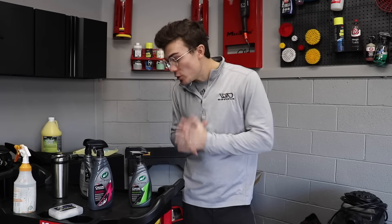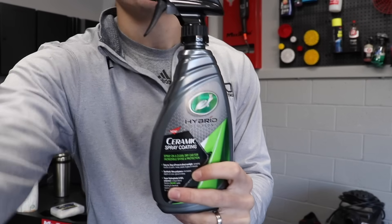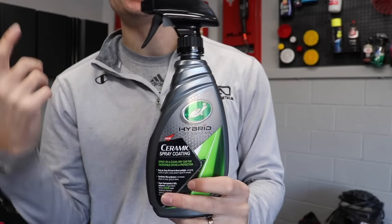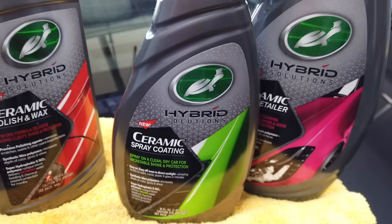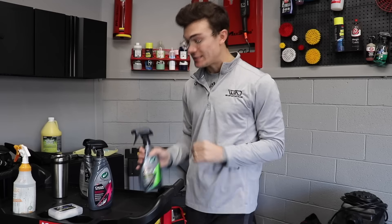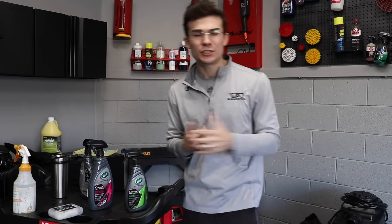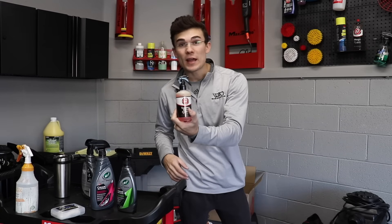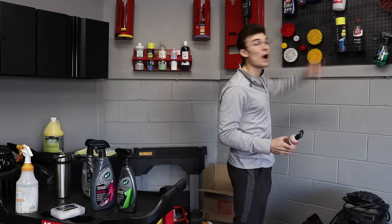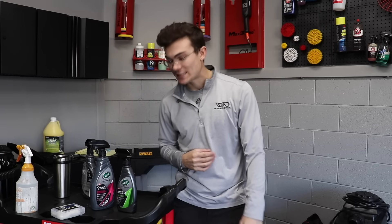I'm finally shooting a video reviewing one of the Turtle Wax products in their Hybrid Solutions line — this is their ceramic spray coating. This is something that's applied to the paint after it's washed, cleaned, clay barred, and in this video I'm going to polish it too. This coating could be related to something like the Adams spray coating or maybe even the Meguiar's hybrid ceramic. It's applied just like a spray wax is applied.